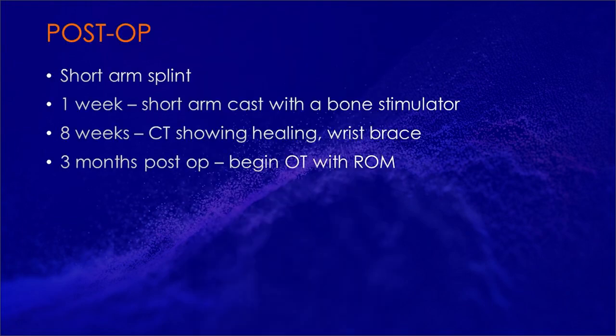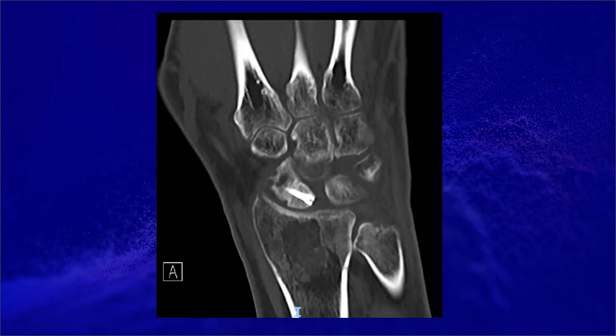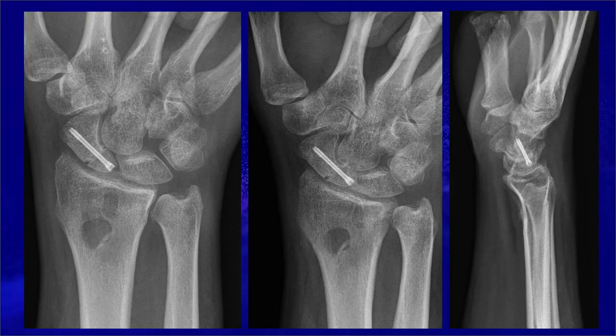The patient was placed in a short arm splint. At week one, changed to a short arm cast with a bone stimulator. At eight weeks post-op, a CAT scan showed healing and the patient was changed to a wrist brace. At three months post-op, the patient began occupational therapy with range of motion exercises. A CAT scan at two months post-op shows healing of the graft as well as screw placement. X-rays at three months show maintenance of the reduction.